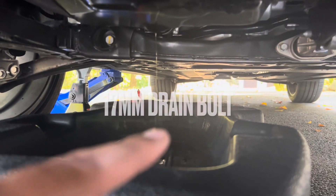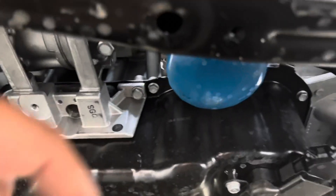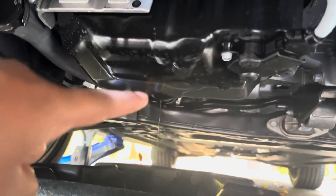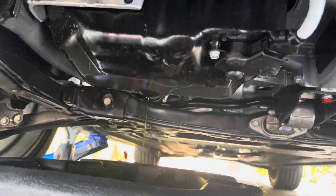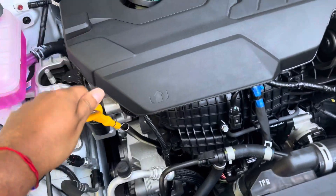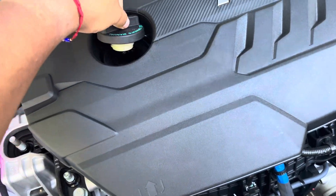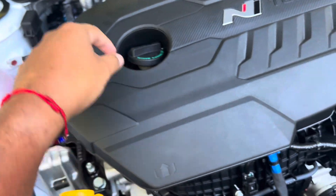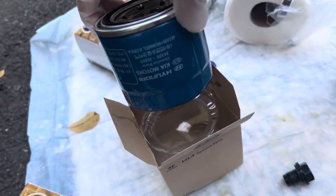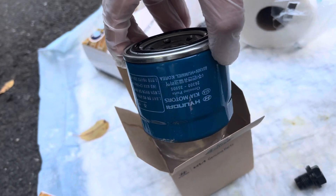The oil drain plug is a 17-millimeter — it's right there. The oil filter is right here near the passenger wheel. Also, when it's draining, come up top and crack the oil cap open so air flow can go through, but don't leave it open so things can get in there.